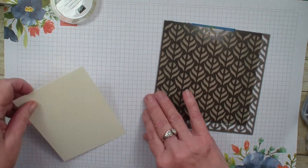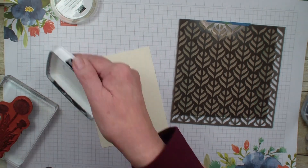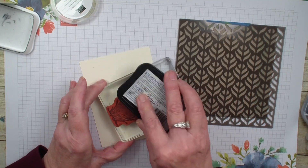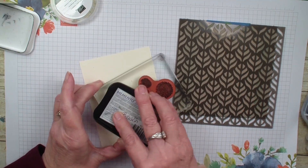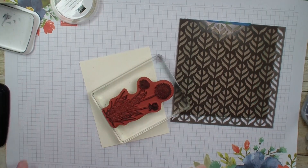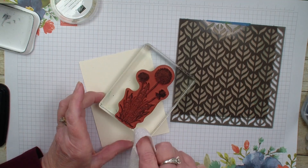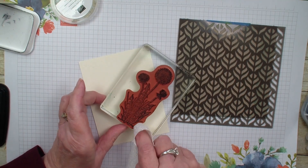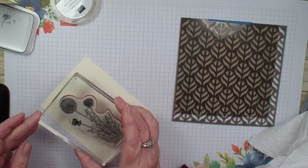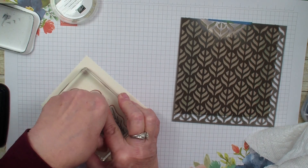I'm first going to take a piece of Berry Vanilla. I'm going to take the Dandelion from the Garden Wishes stamp set and ink it up with my Momento black ink. Looks like I got a little ink on the side — I'm going to try to wipe that off. I don't want any black where I don't need it, and we are going to stamp that Dandelion.